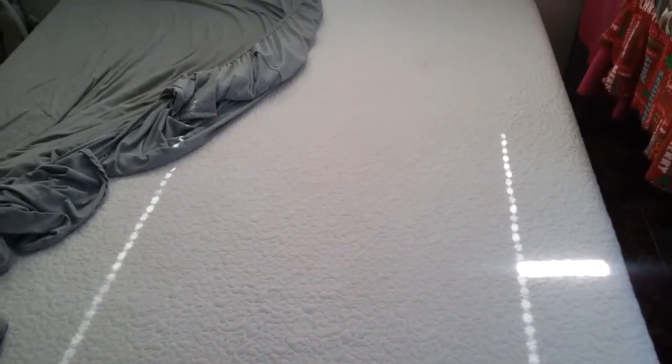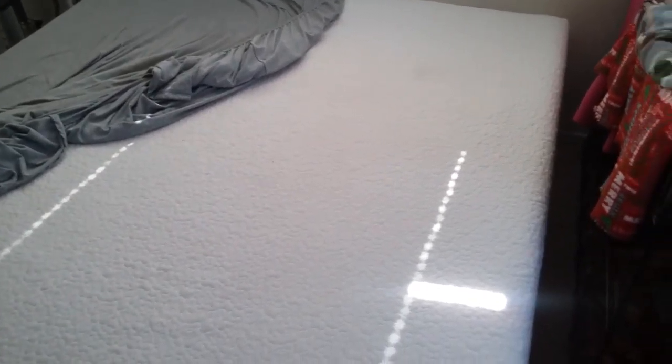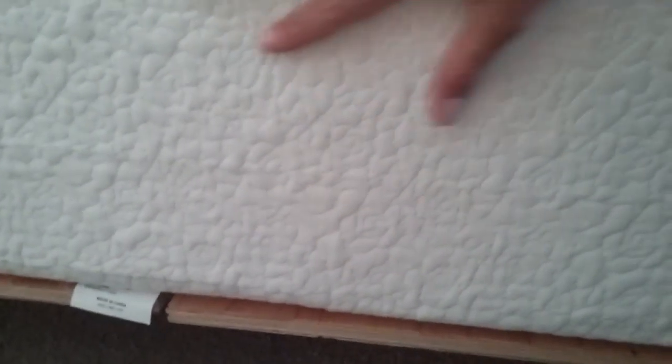This bed, you cannot beat the price. Let me show you how thick it is. It's thick, you guys — 12 inch memory foam mattress by Home Medics.